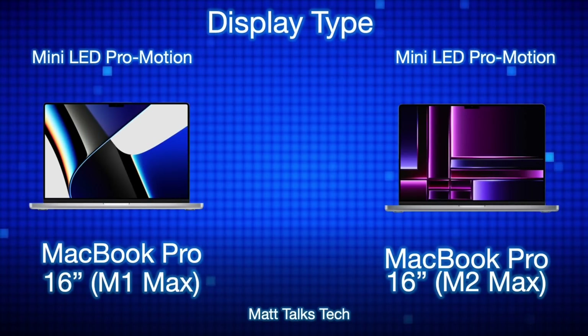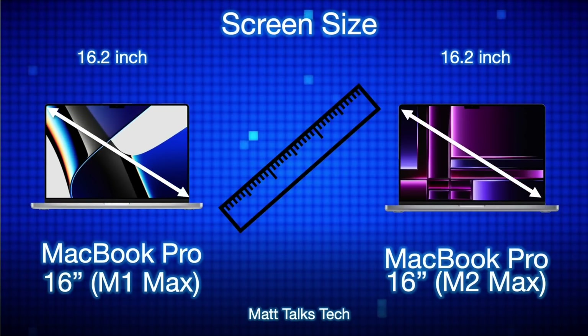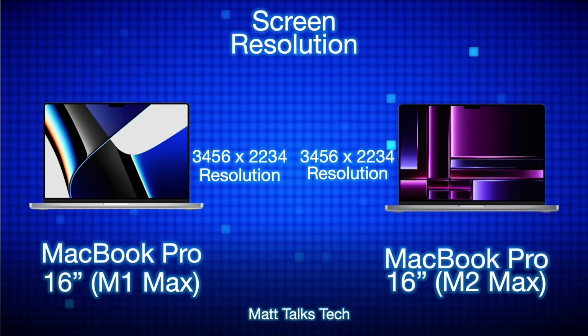The display type on both MacBook Pros is exactly the same — identical. The design is the same on both models. There is a mini-LED ProMotion display, which is one of Apple's best displays. Because this is the 16 inch MacBook Pro, the screen size on both is 16.2 inches with no differences whatsoever. The notch at the top remains, and the screen resolution is still 3456 by 2234 for both — an impressive resolution for a 16 inch display, giving you really clear 4K video playback with that mini-LED technology.